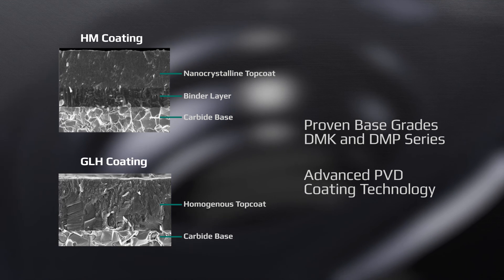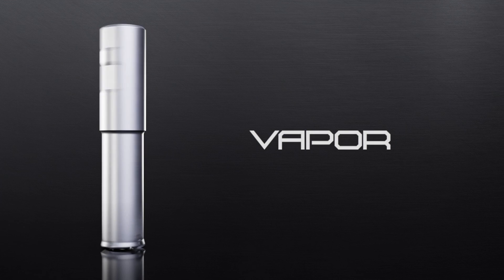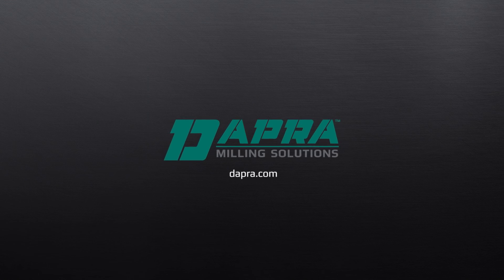Features advanced PVD coating technology for superior performance. DAPRA Vapor Series — contact us today to learn more.